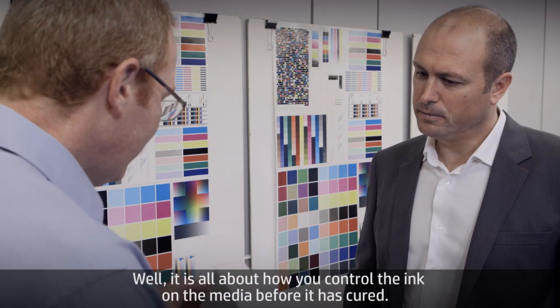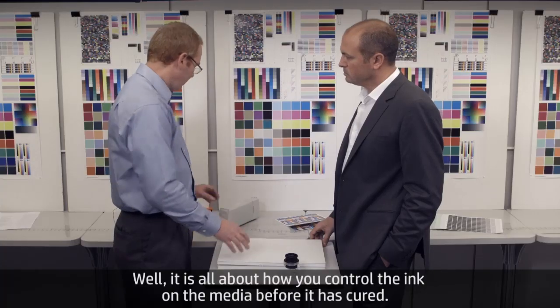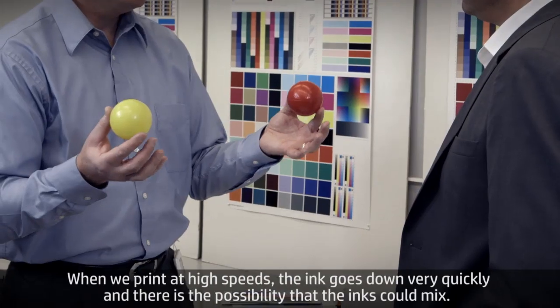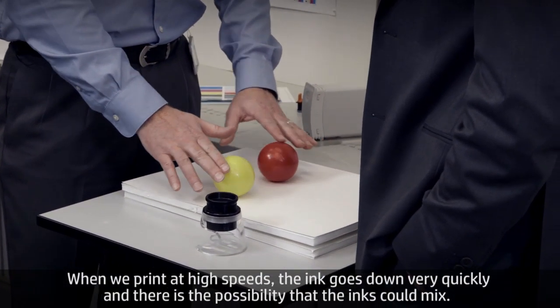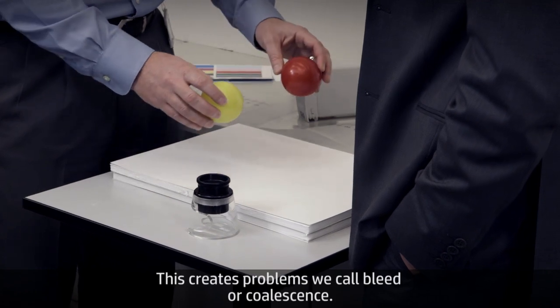How does it work? It's all about how you control the ink on the media before it's cured. When we print at high speeds, the ink goes down very quickly, and there's the possibility that the inks could mix. This creates problems we call bleed or coalescence.